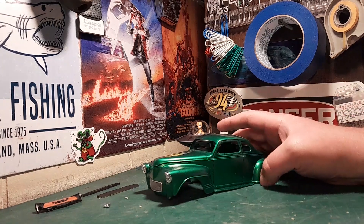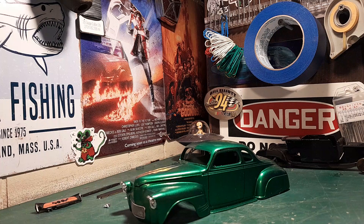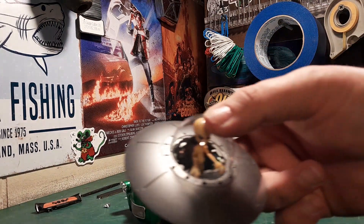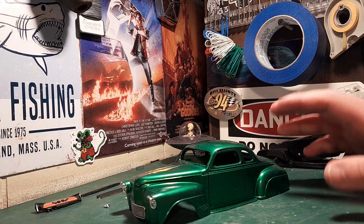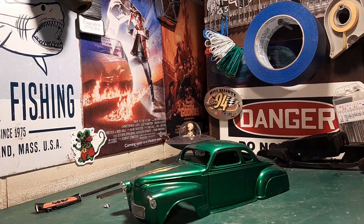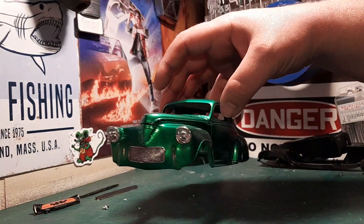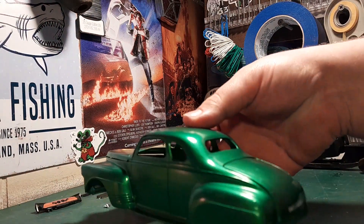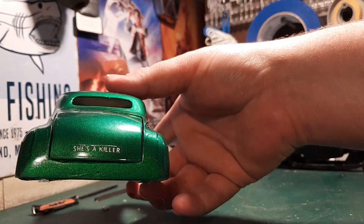I started this with white primer — you saw that in the previous video — then we went to light gun metal, which is this color, so that's what the base was. And then it was a metallic green from Tamiya, and that worked out really well. I'm really happy with how that turned out. It's not cleared yet, and I think I'm gonna have to take that decal off — it's starting to peel already.